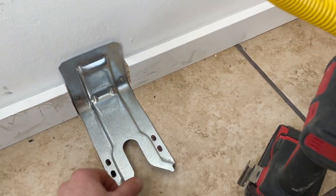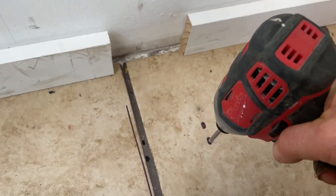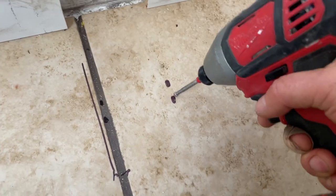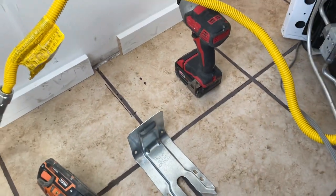We already measured out where we need it, so now we're going to drill the holes — the ceramic tile here. Let's get these holes done, we'll install it, and then we can slide the oven right on it.